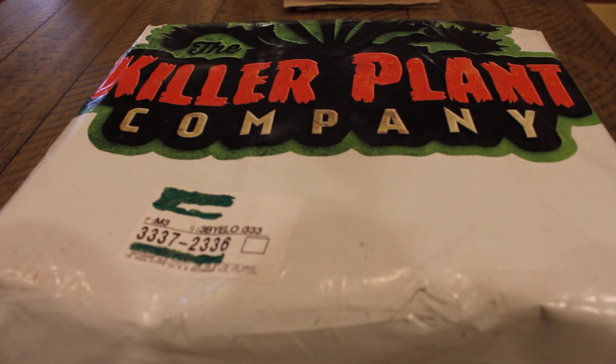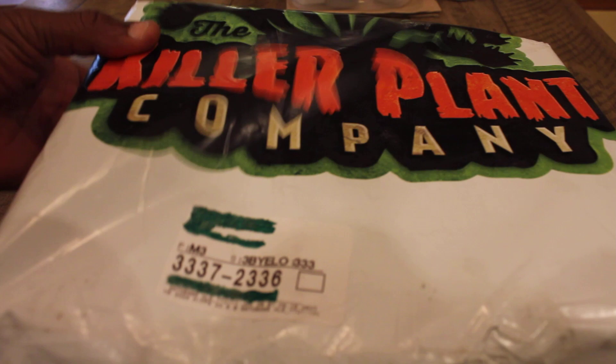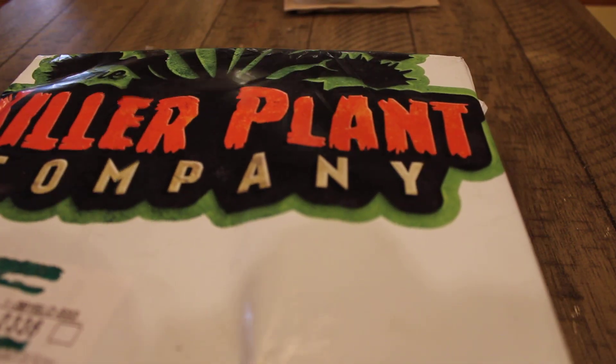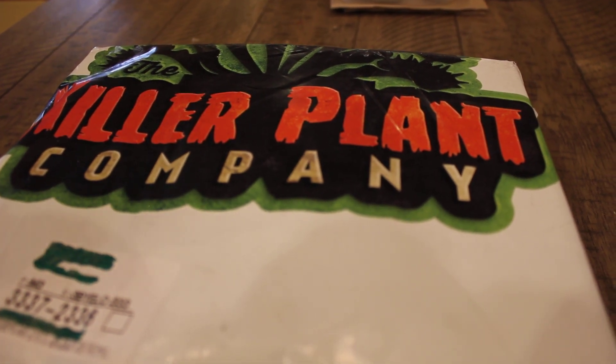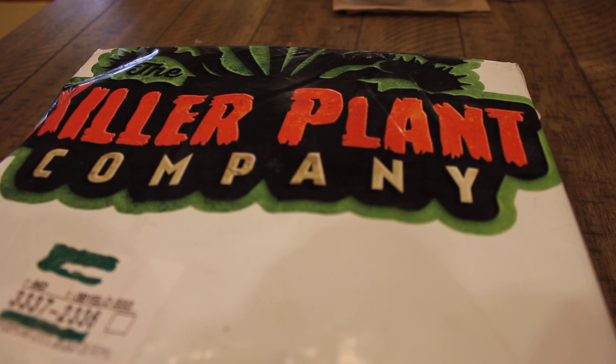Here's the package after I left summer school and came home. They were on my doorstep and here's the package — you can plainly see no damage to the package. Alright, so now we're going to open it and take a look at the plants and see how they look.